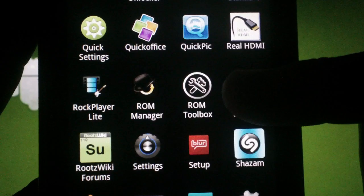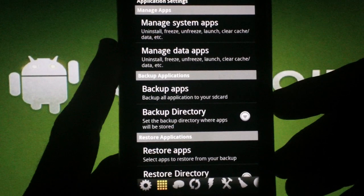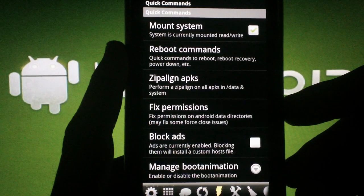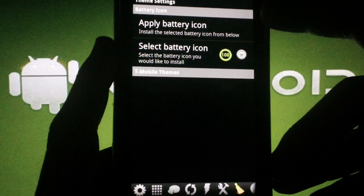MobileSensei also provided us with a ROM toolbox used to modify extra settings. In here, you'll find settings to manage your ROM backups, app backups, as well as your CPU settings for overclocking. You'll also have settings for startup scripts, quick commands, transitions, and animations — there's even a tab to change the battery icon.